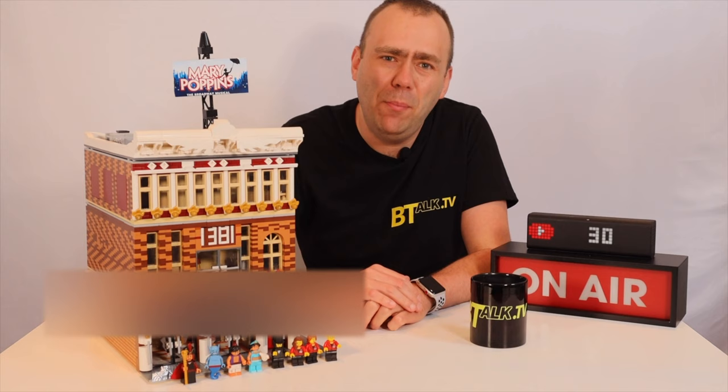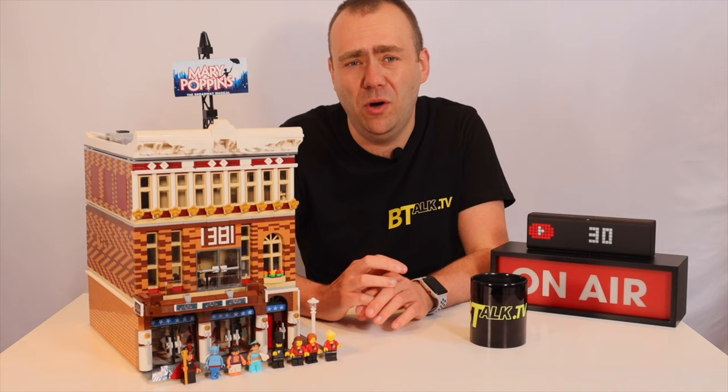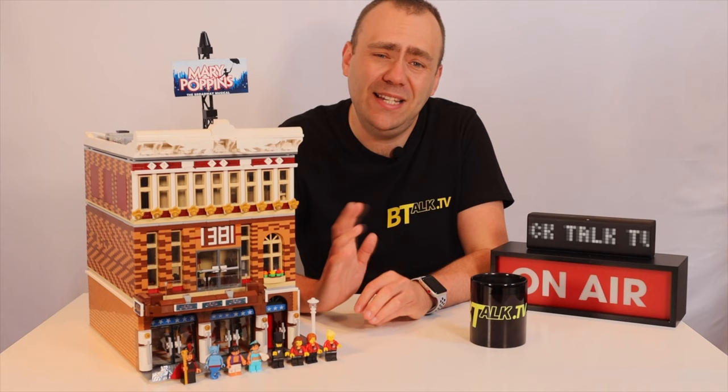Before I start with the review, just a reminder that the instructions for this MOC and all the other MOCs I've covered in my other videos are available on Rebrickable.com. I've put the link in the description below, so if you're interested in recreating these models please head over there after this video and check out those downloads.